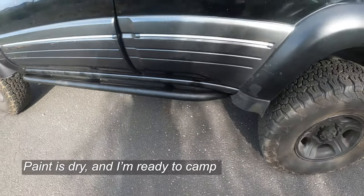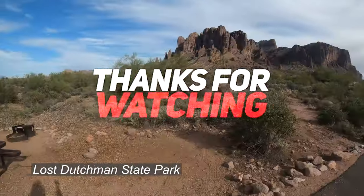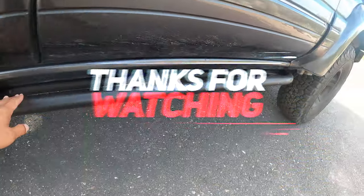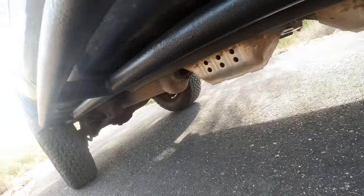Five hours later, it's pretty much dried up. We're out here at Lost Dutchman State Park. If you like this video make sure you like, share, subscribe, and comment down below. Alright, easy cruiser out.